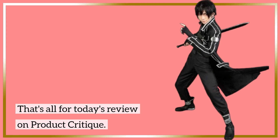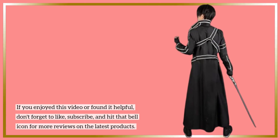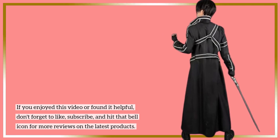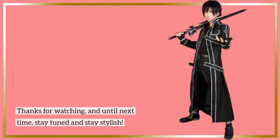That's all for today's review on Product Critique. If you enjoyed this video or found it helpful, don't forget to like, subscribe, and hit that bell icon for more reviews on the latest products. Thanks for watching, and until next time, stay tuned and stay stylish!